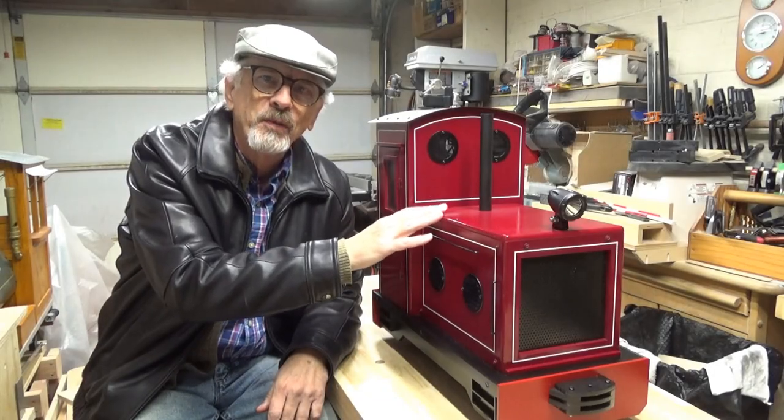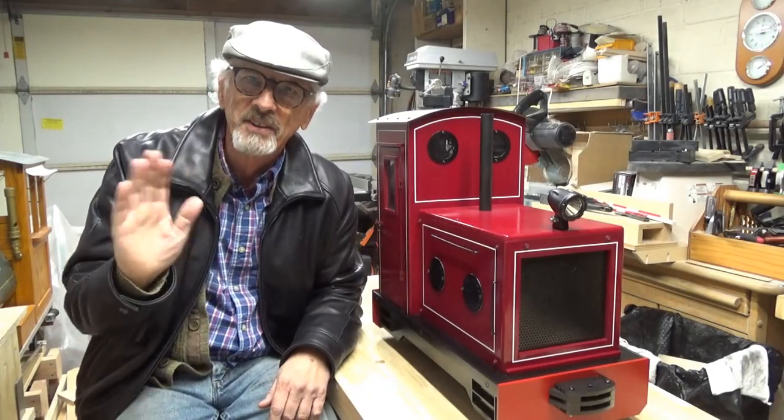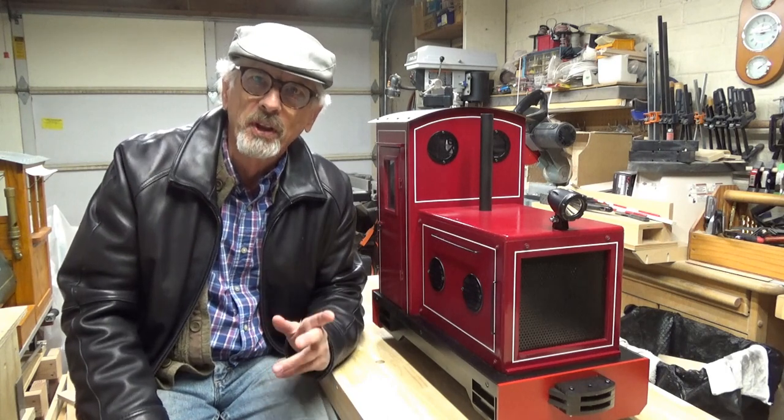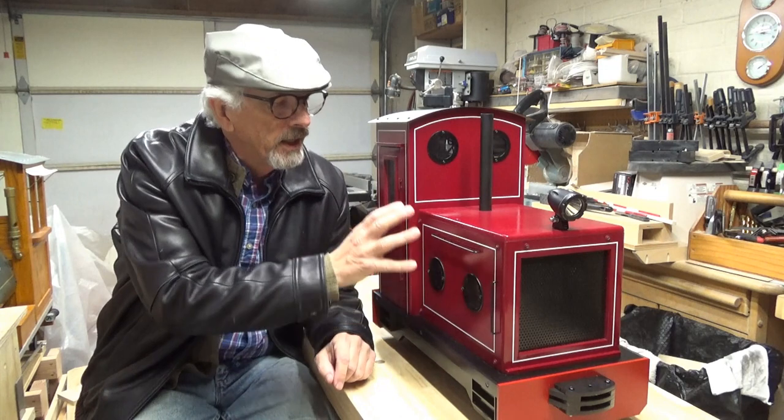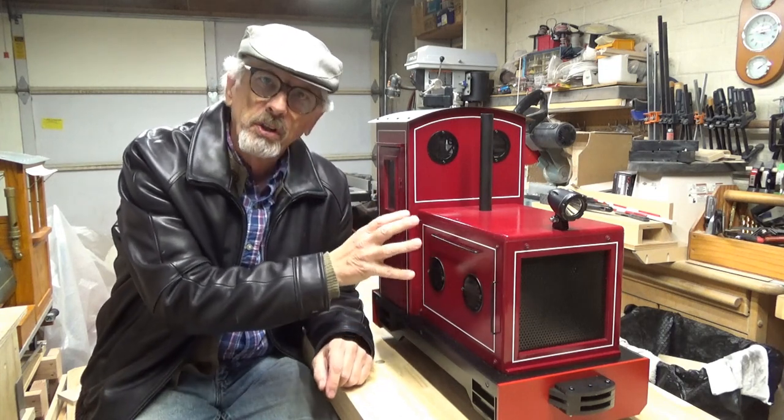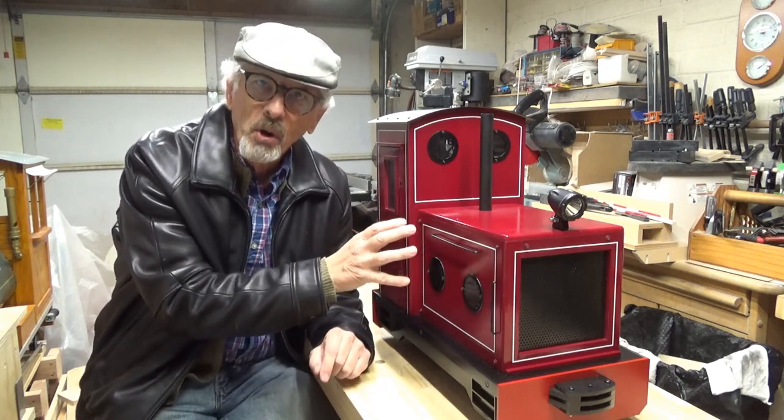Say hello to my little friend. Hi, this is Stan. Welcome back to another episode here at the Crow's Nest Railroad. This week let's talk about the build of this little electric locomotive.